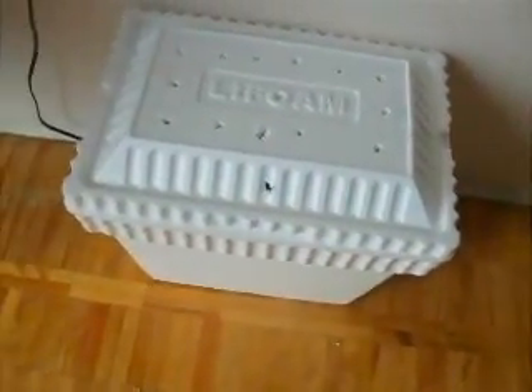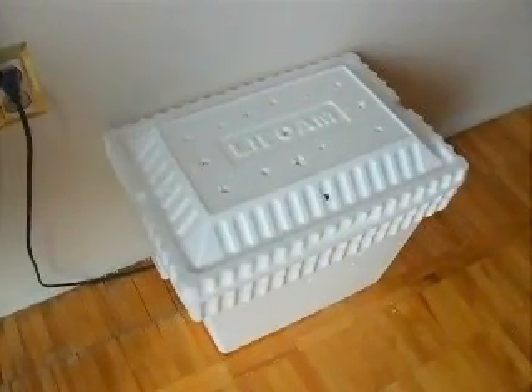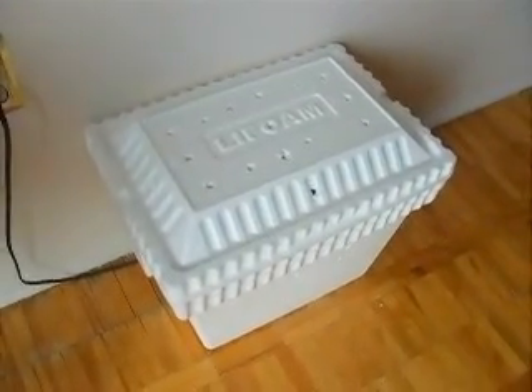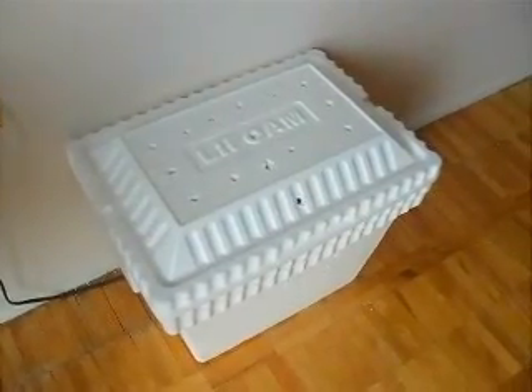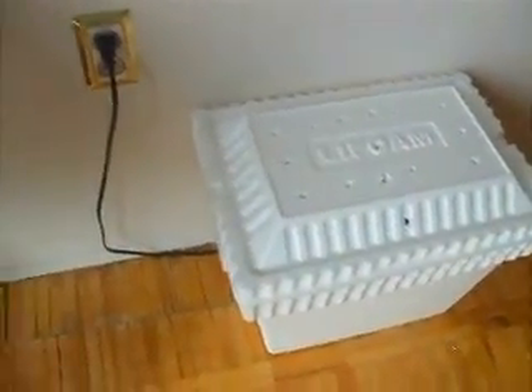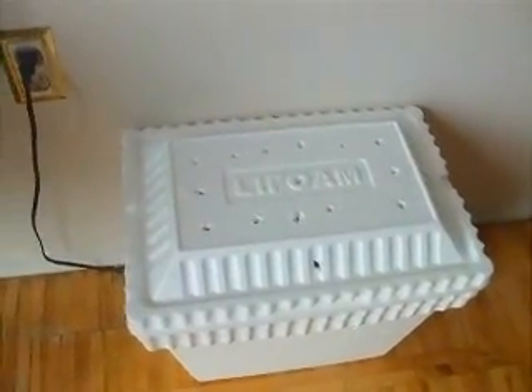So I went to Canadian Tire and got this cooler. It's just a styrofoam cooler for $6. I also had to get the Perlite. They didn't have the other stuff that you put inside, so I had to buy that for $6.99. And that was all that I bought.